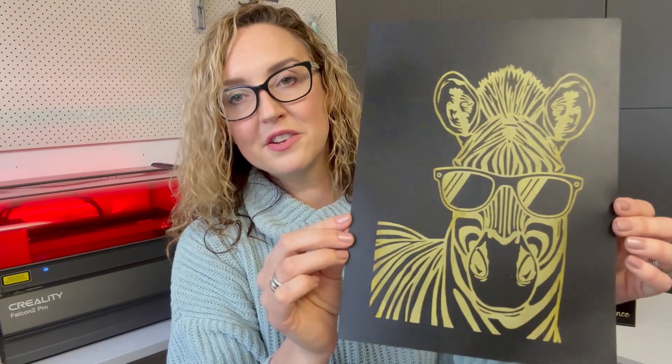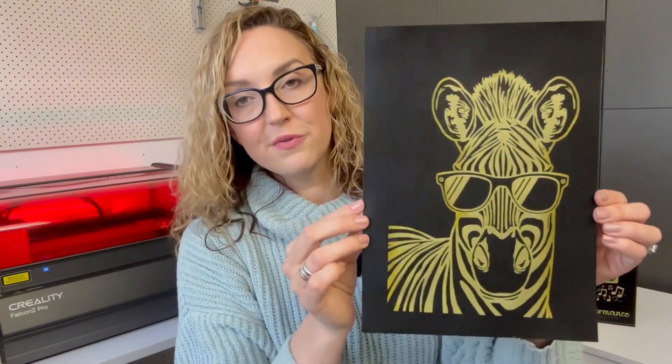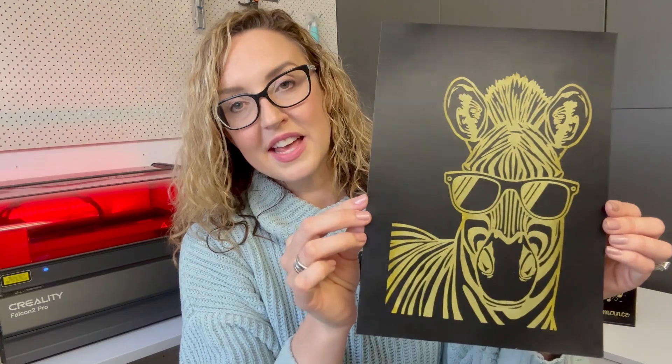As a kid I just loved scratch paper and I must say this was so much fun to make. Today I'm going to show you how to laser engrave this scratch paper using the Creality Falcon Pro. You'll get this file as part of the tutorial so you can make it alongside. This is the perfect project if you're a beginner, so don't be daunted — once you start, I promise you won't stop.